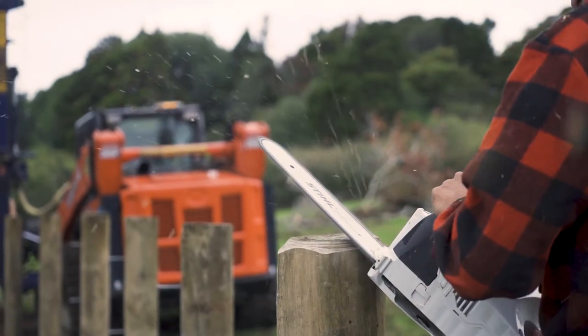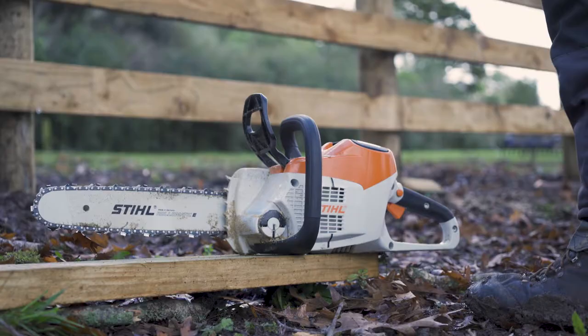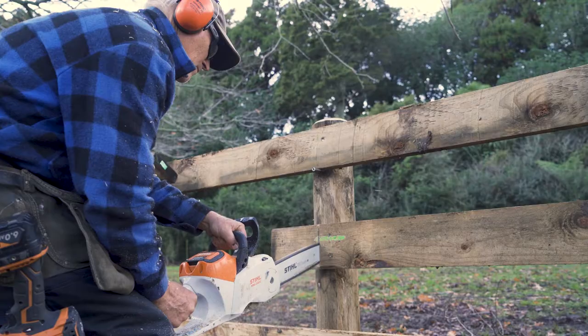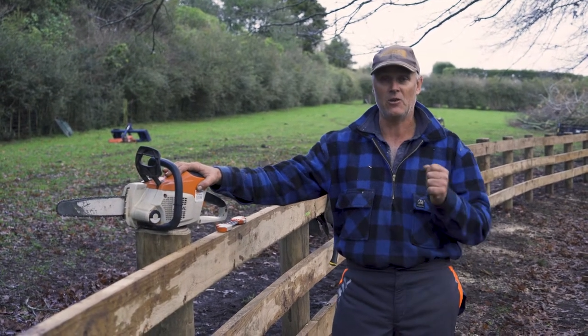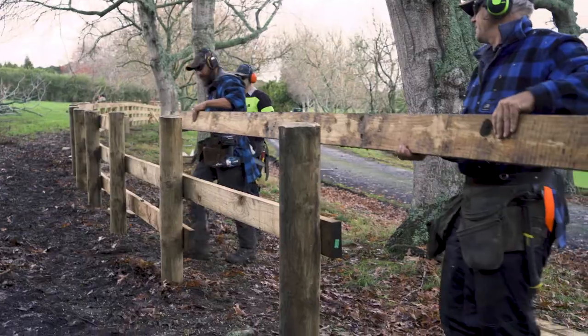The advantages of the electric saw versus a petrol saw for what we do: we'll pick a saw up and do a thousand cuts in a day, and you may have to start a petrol saw three or four hundred times a day. With this, you just pull the trigger. You pick it up off the ground, it weighs nothing, do your cut, put it down. The chain stops instantly, there's no overrun, no fumes, no noise. They're great.